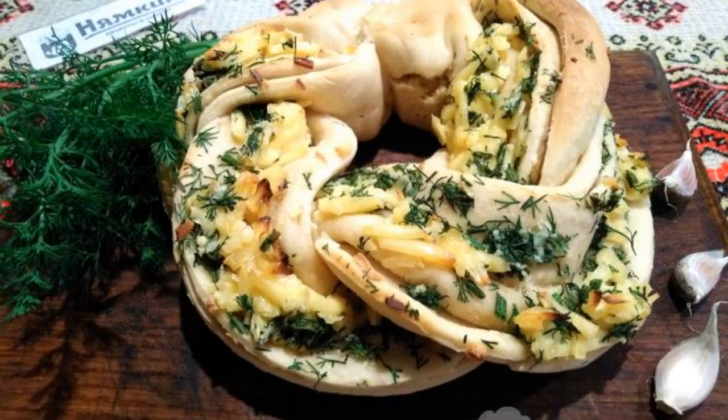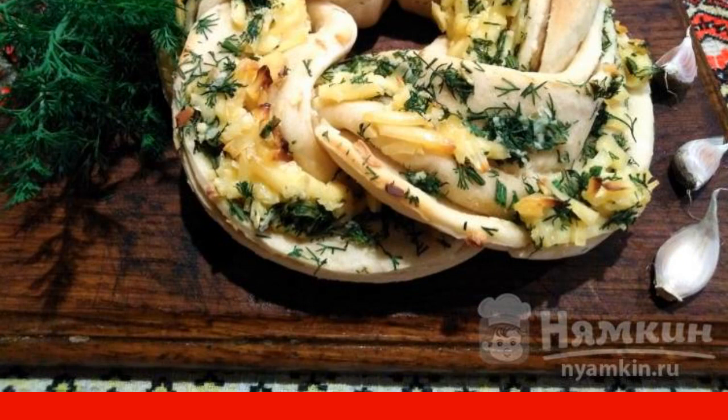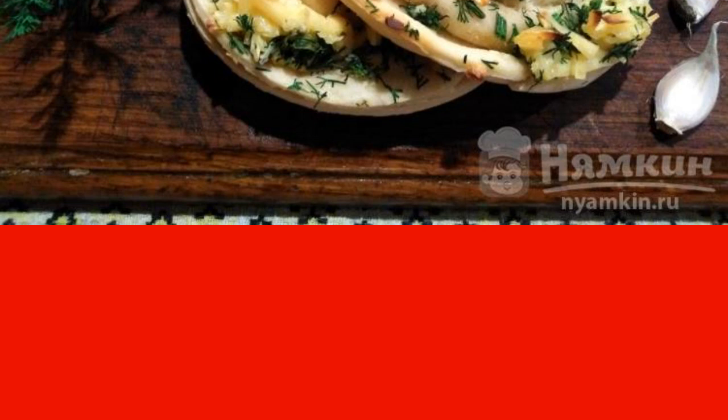Wonderful, hearty bread with cheese on yeast dough. The bun turns out to be very ruddy, soft, rich in flavors of garlic, dill and cheese. In fact, it is not difficult to cook such bread. Bread on dry yeast pigtail with melted cheese and herbs is sure to please everyone. Bread with cheese will perfectly complement any table.